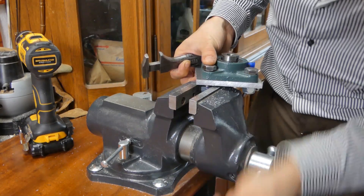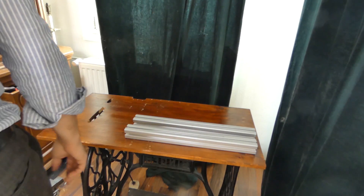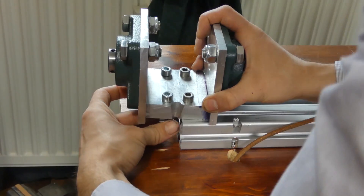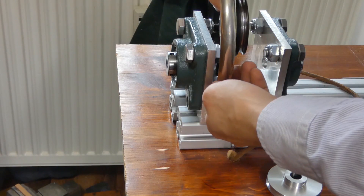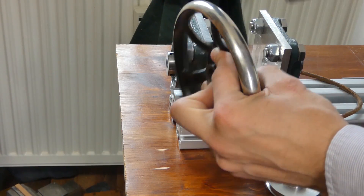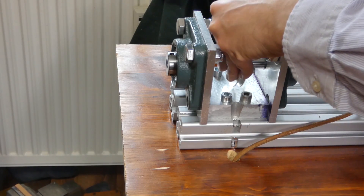I went ahead and bought two pillow block bearings. They're apparently much beefier than I thought they would be. I also have this pulley — just a simple aluminum one, pretty cheap. I would have liked to use this beautiful wheel, but I don't have a way to hold it to the 12mm shaft and I'm not keen on drilling holes in it, so I'll probably use it for something else. For now, this pulley will be just fine.